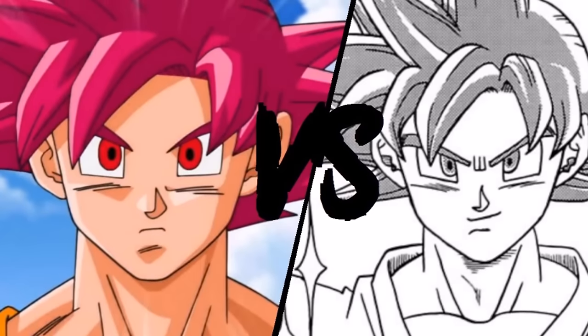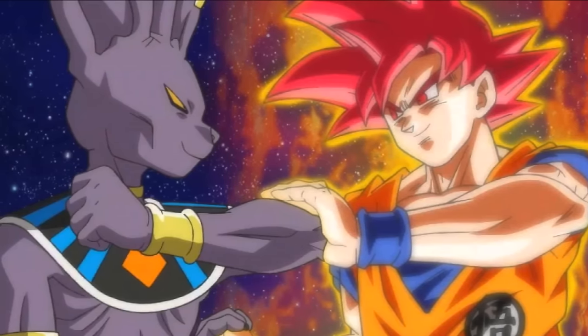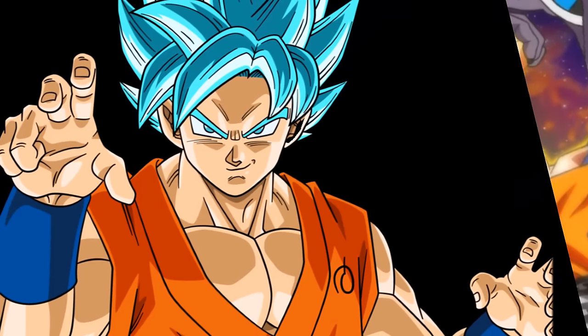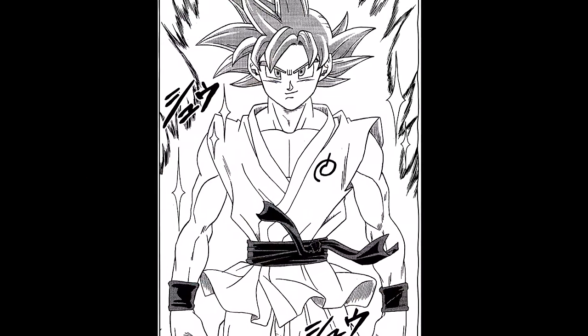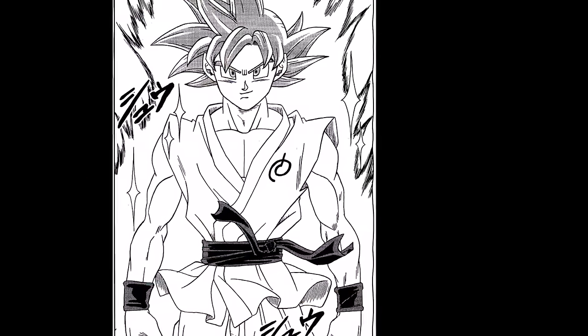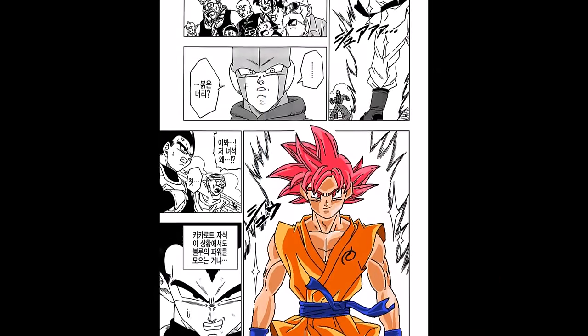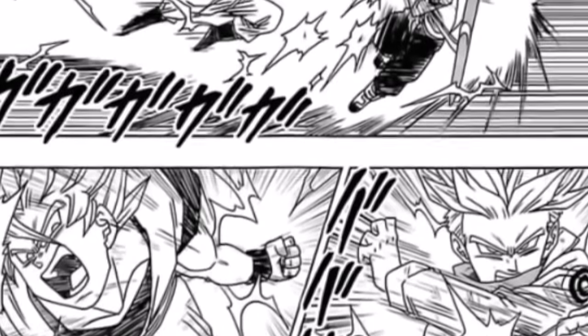There are also some differences between the anime and manga pertaining to the Red God form. In the anime, the Super Saiyan God transformation was last seen in the Battle of Gods arc and was never used again, leading some to think Goku can no longer go Super Saiyan God. However, in the manga it is used more frequently. For example, instead of the Kaioken Super Saiyan Blue mix from the anime, in the manga Goku fights Hit with Super Saiyan God and then powers up to Super Saiyan Blue. Also, Goku uses the Red form against Trunks, powering up from Super Saiyan 3 to Red God form to knock out Trunks immediately.